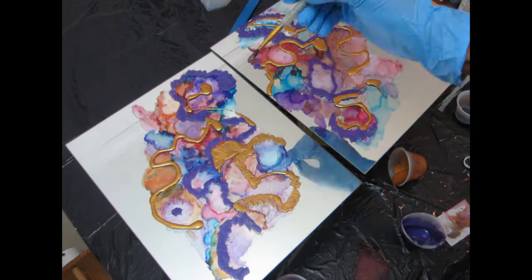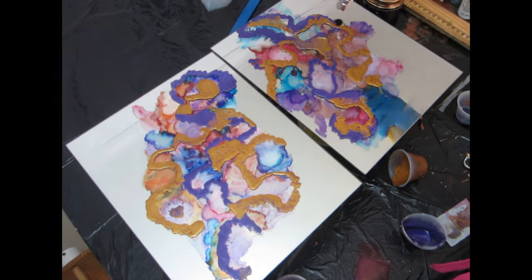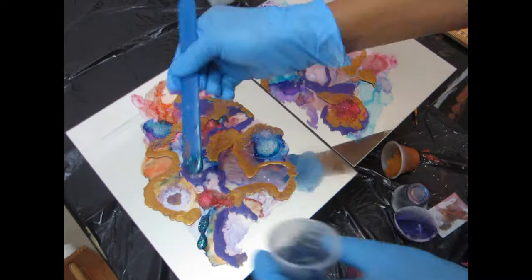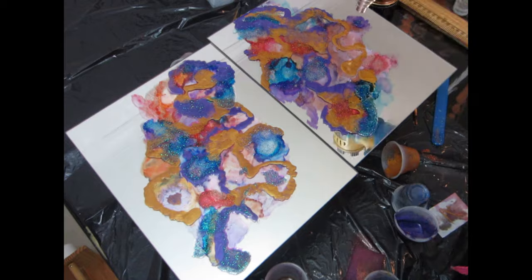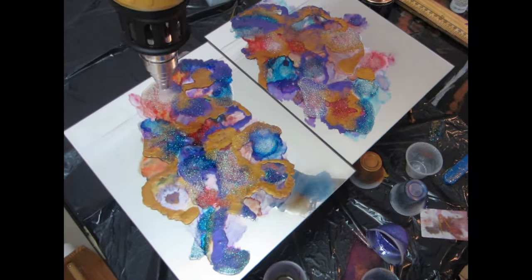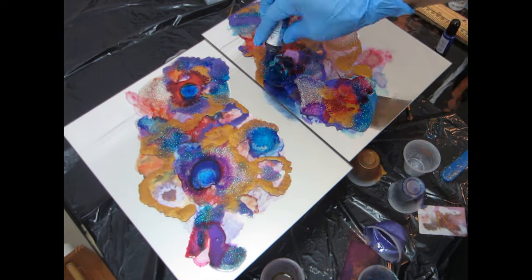I'm using the heat gun to warm up and mix the two colors together a little bit and move the mica powder. After that I'm going to start adding my mixture of epoxy and glitter. I choose glitter that either complements the alcohol ink or matches the same color. I'm adding glitter to almost every part that has alcohol ink, and then going back to add more alcohol ink on top of the glitter to make the colors pop.